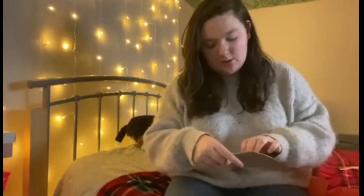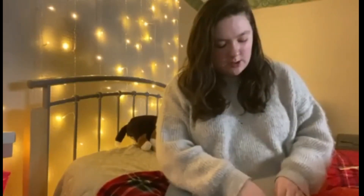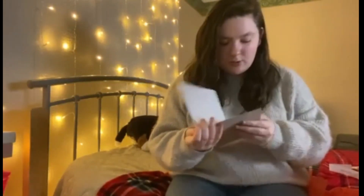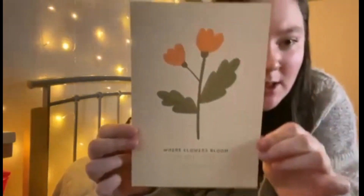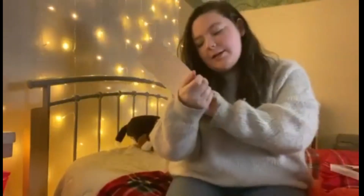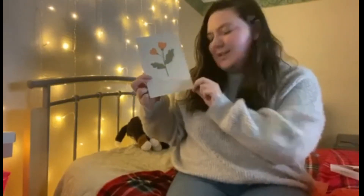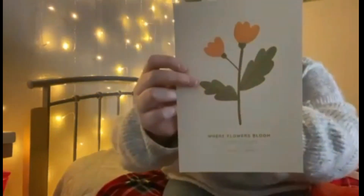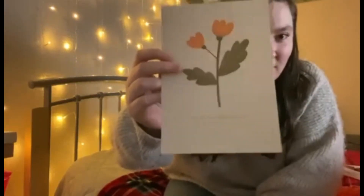There is an art print in it — some months they include one. Let me get it out to show you properly. It's this little art print of a cute flower and it says 'Where flowers bloom, so does hope', which is a quote by Lady Bird Johnson. It has lovely foil writing on it.